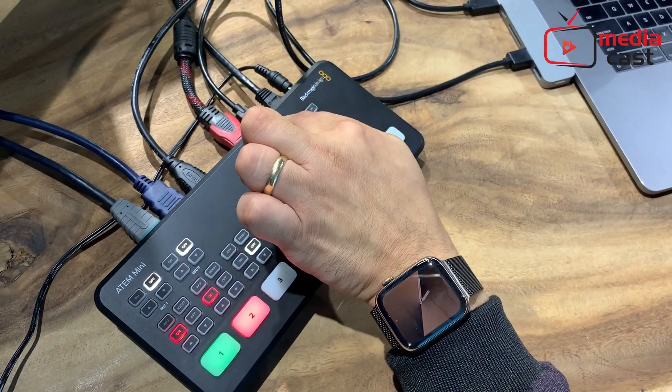It has a USB-C output that's connected to the computer. That is your webcam output, and whatever you switch between your four sources, Twitch will just look at it as a webcam. It's that simple.